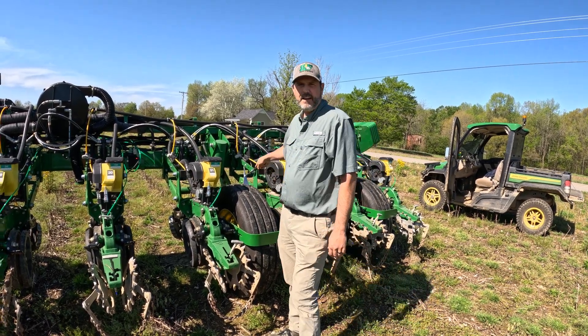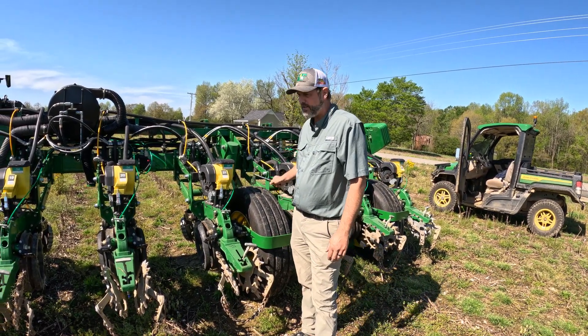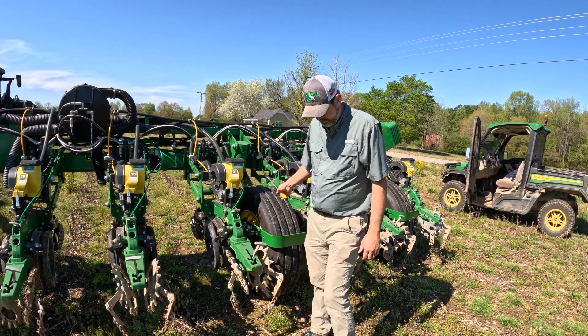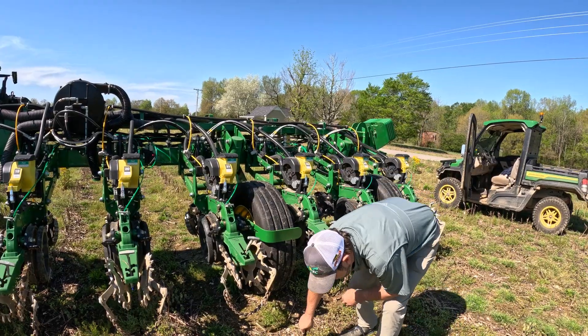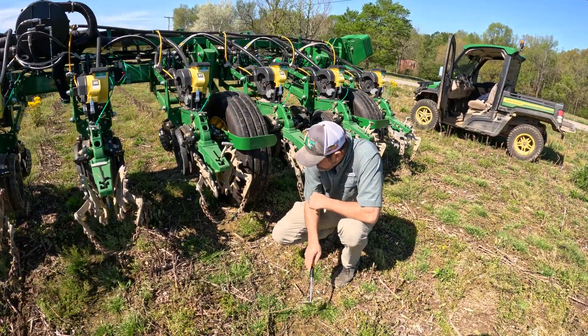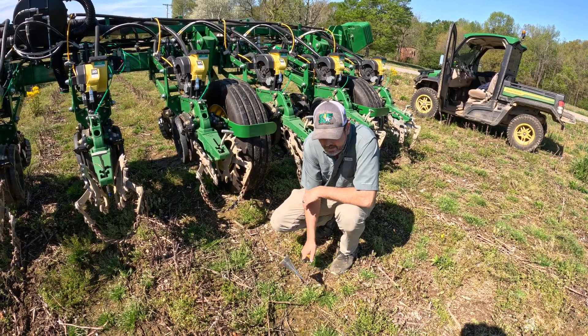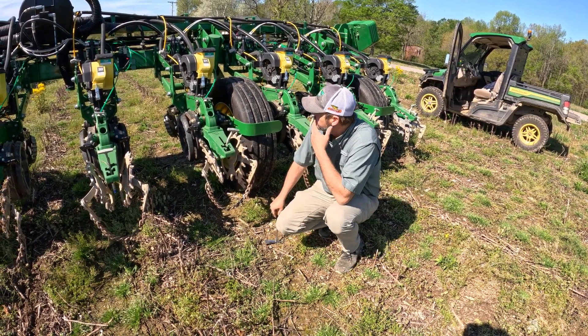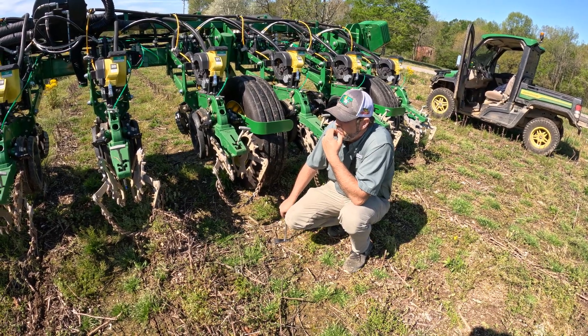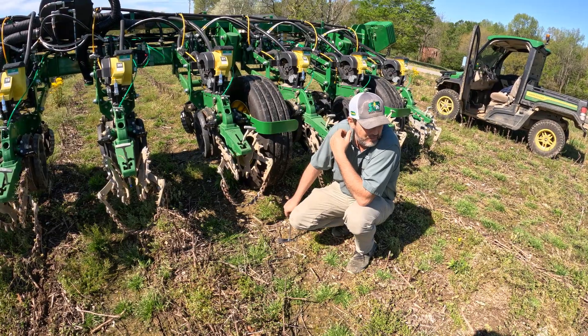These are the new VF Technology tires and you run these tires at low air pressure to get a bigger footprint. But I think we still got some air in our Delta Force or something — we've got some rows that ain't even touching the ground right here. We're going to have to run another health check; we've got something going on.